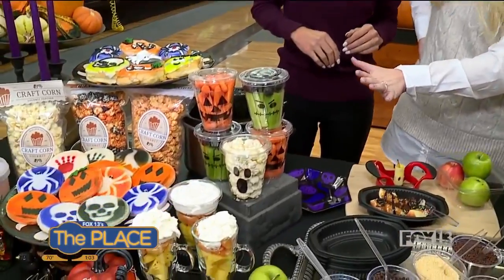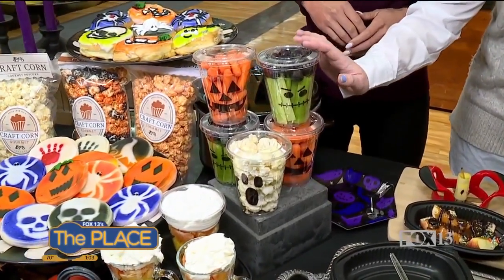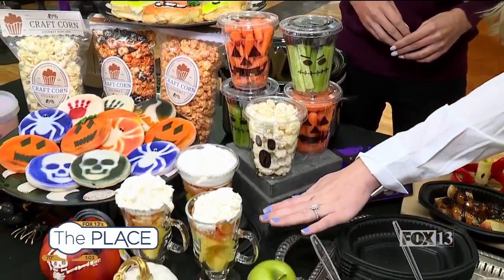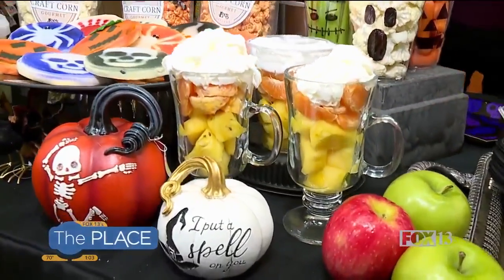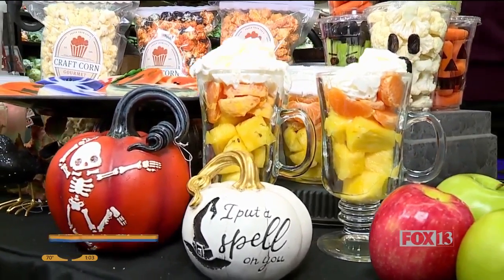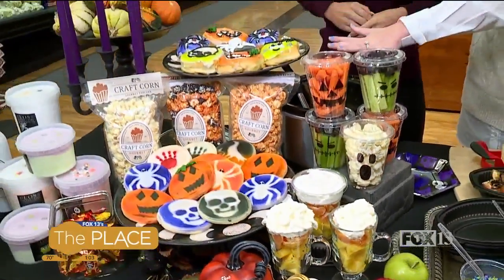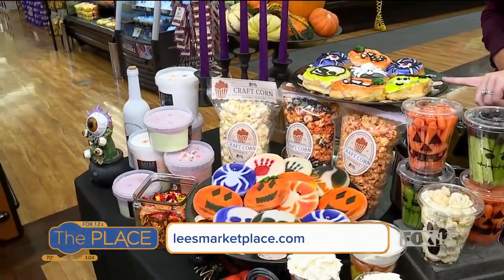Speaking of healthy, these are cute ideas — so simple and fun. If you want to keep it a little healthier around Halloween, you can get your little Frankensteins, your pumpkins, your little ghosts. And I love these — they look like candy corn but they're healthier, just with a little bit of whipped cream to keep it fun. Of course, we can custom make all of these in our bakery. Frankenstein is my favorite!